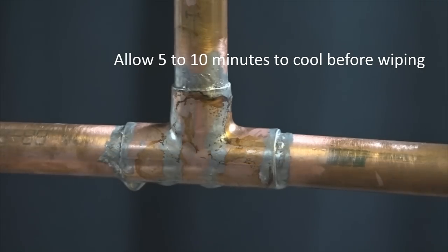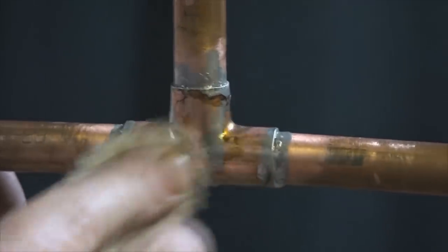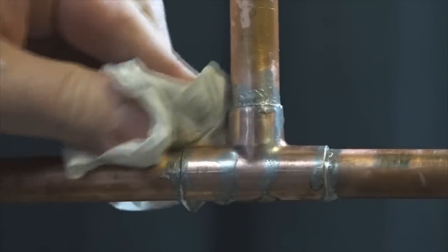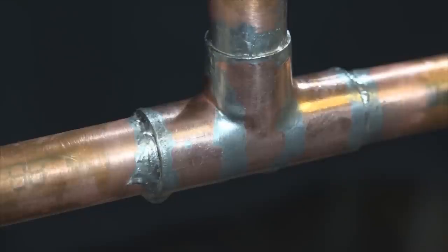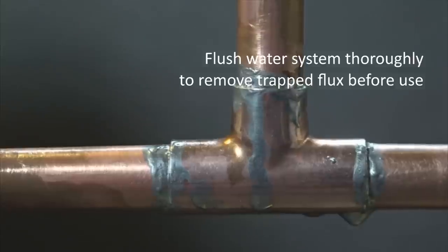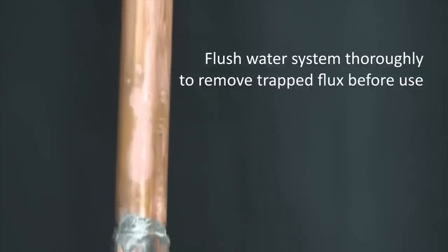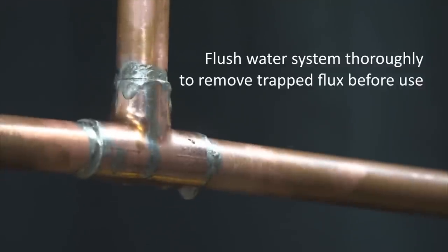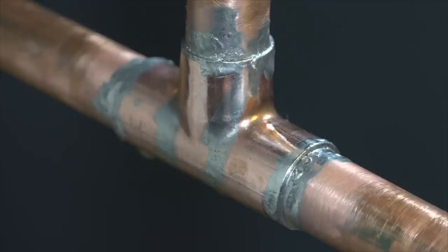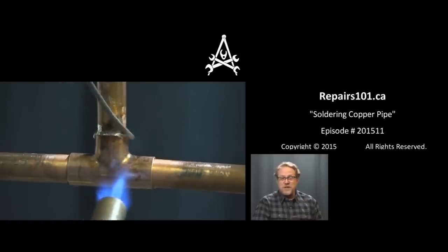A water-soluble solder paste should clean up with just a wet rag. Thanks for watching, and don't forget to subscribe!